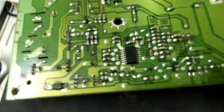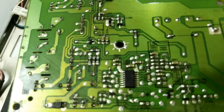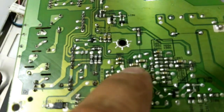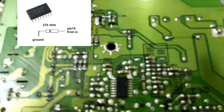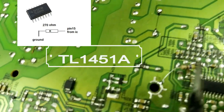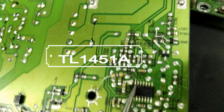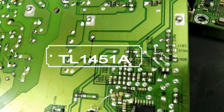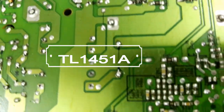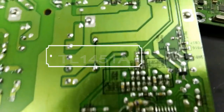Now if you see here, this is the inverter IC. Most LCD backlight and brightness problems come from this IC. I will use a trick we use every time — I will remove the protection by putting a 270 ohm resistor between ground and pin number 15 of this IC. As you see here, I put the 270 ohm resistance between ground and pin number 15 of this IC in order to remove the protection.